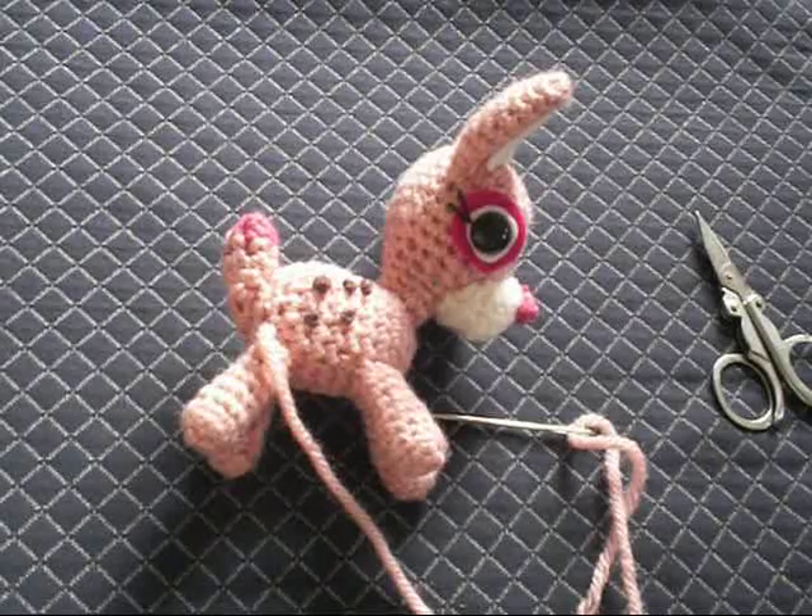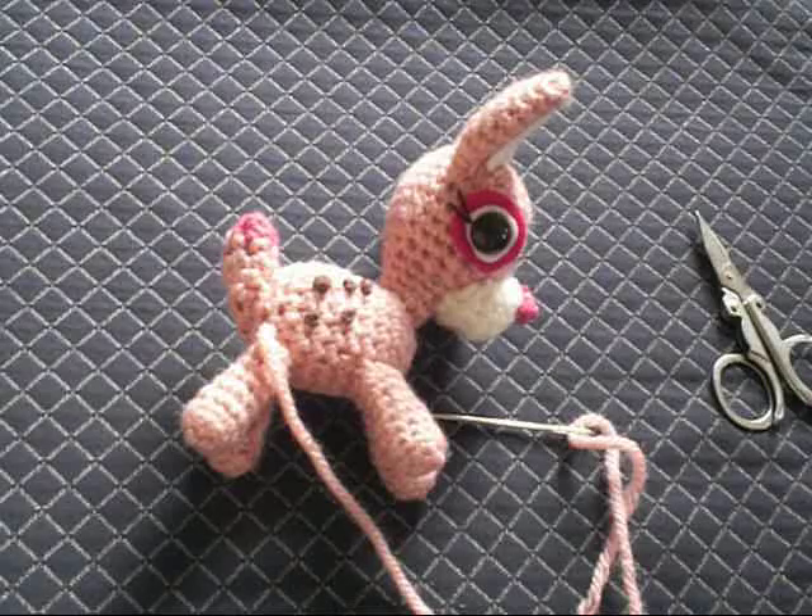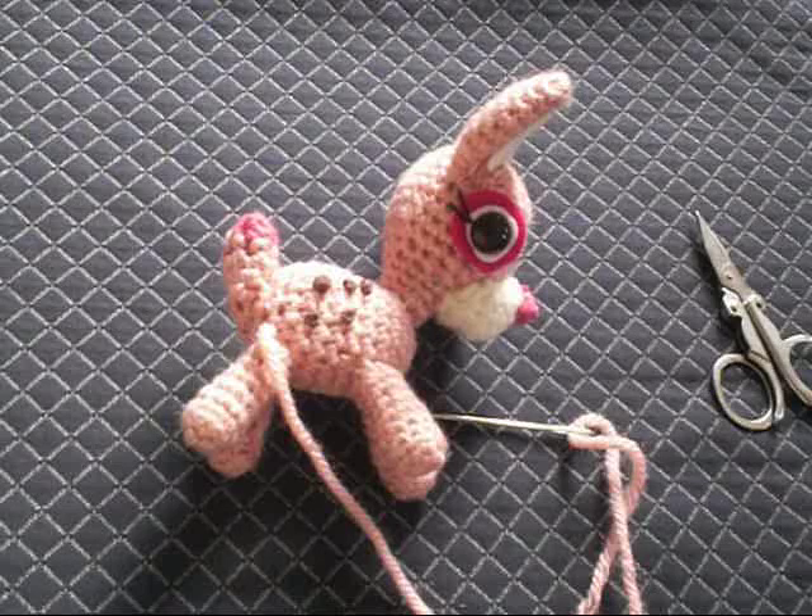Hi there. Welcome to Kawaii Gurumi. Today I'm going to show you my version of how I attach legs and bind them off. I am a pretty self-taught crocheter, so my techniques might not be what other people use, but they seem to work for me. My theory is that there's no right or wrong in crochet, especially in amigurumi — as long as it yields the correct results, it's correct.